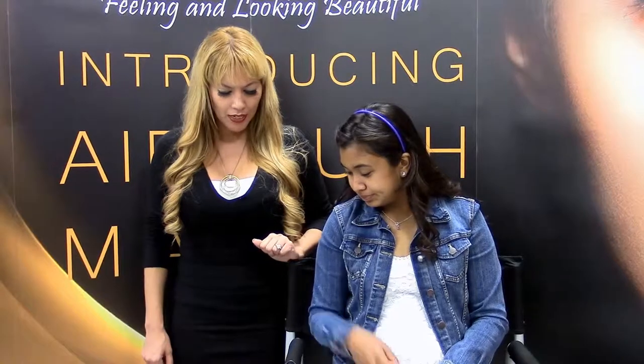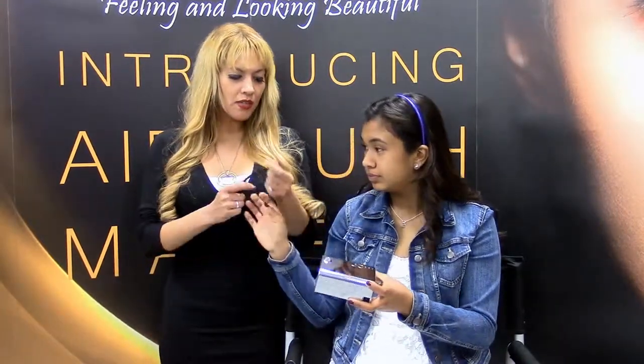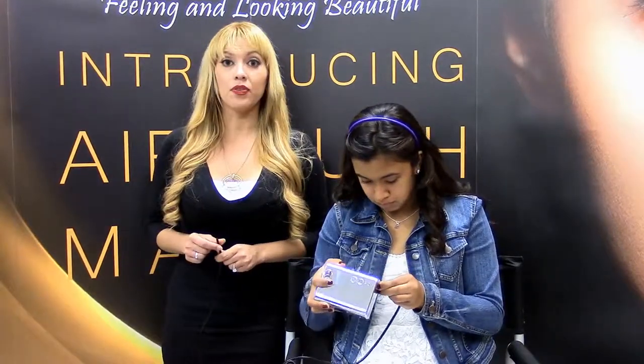We're back and we're about to get the airbrush magic started. Natalia, are you ready? Let's show them how easy it is to do this. Go ahead and take your compressor, get your rubber hose, and put one end into the side of the compressor and wiggle that on there. It's really important that this is secure because this is what produces the airflow.